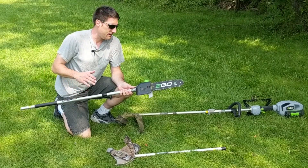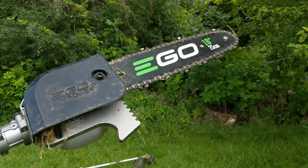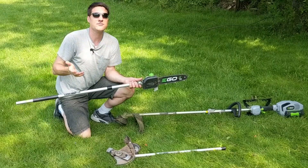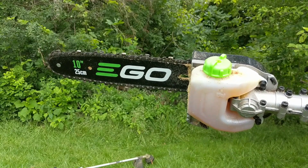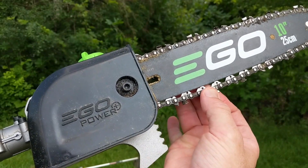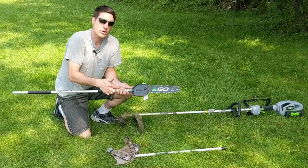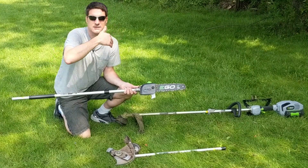We also purchased the pole saw, and I did a more in-depth review of it which I'll link to in the cards and description below. It's very convenient not having to worry about gas — I can just pop the pole saw into the same unit with the battery, walk around my yard, and not worry about being constricted by an extension cord or having to refill gas. I have had to pop off the guard when sticks got lodged in the chain, but using an Allen wrench you can quickly remove it, tighten or loosen the chain, put it back on track, and get back to trimming branches.